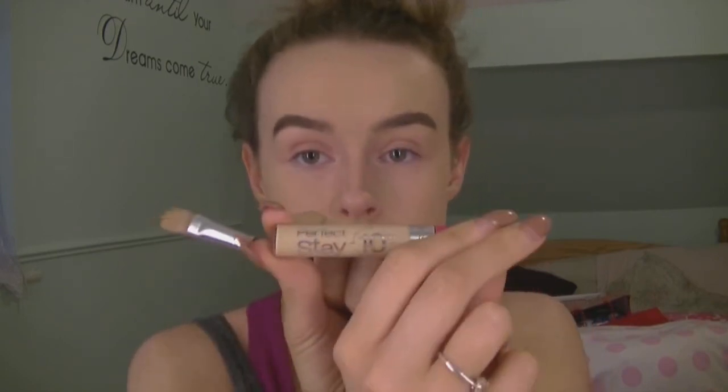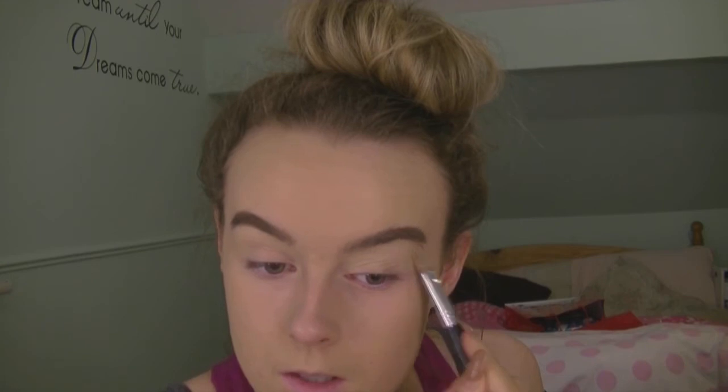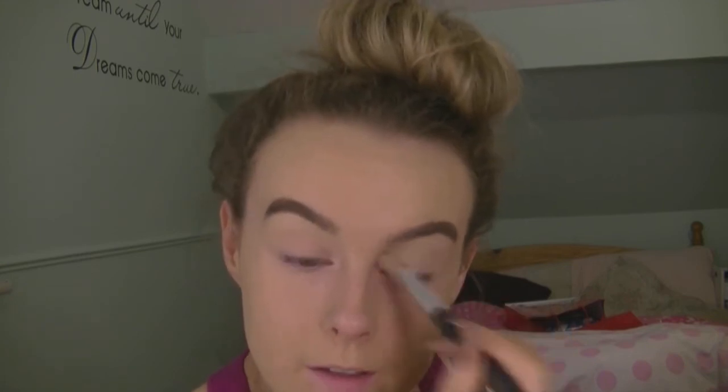Next I'm taking this Perfect Stay Concealer and I'm just going to apply this to my eyelids as a kind of base primer, because my eyelids are very red from my eczema. I'm just going to paint this on and brush it around, then bring it up to my eyebrows just to clean underneath them. Then just blend it all out.